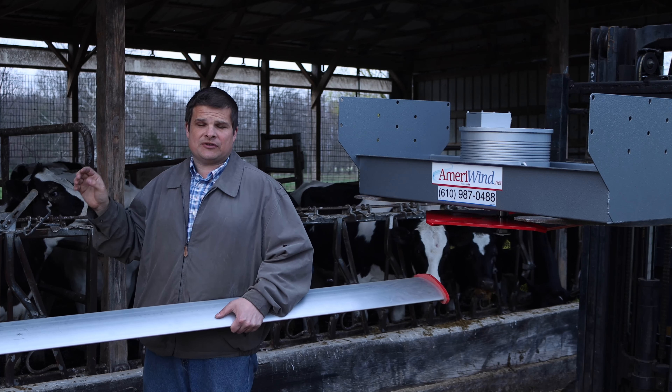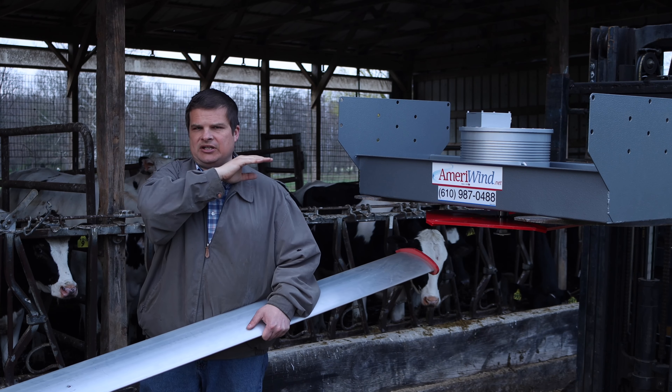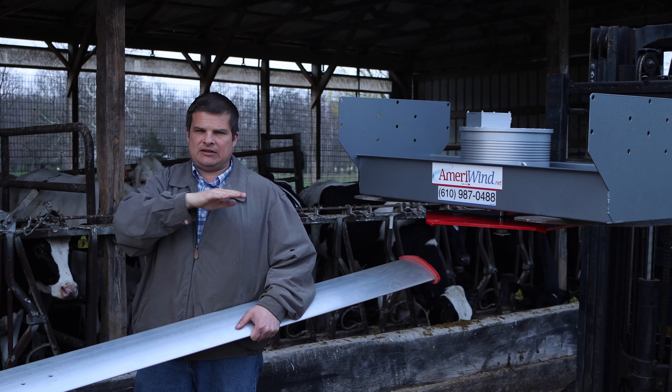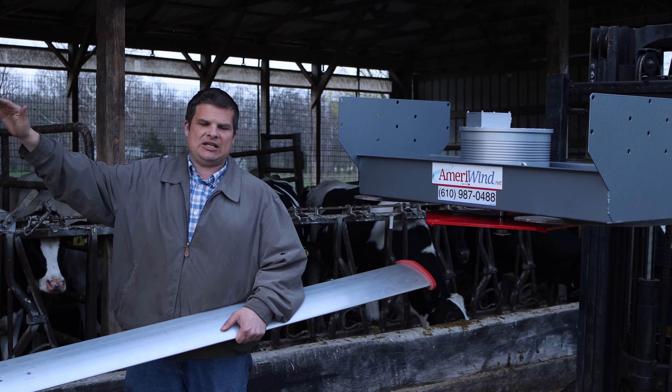What I mean by all the time is even down to 30 degrees. We make the temperature controls, and I would recommend running your fans at 30 degrees down to freezing, slowly running them, and then flatline that speed to about 60 degrees.